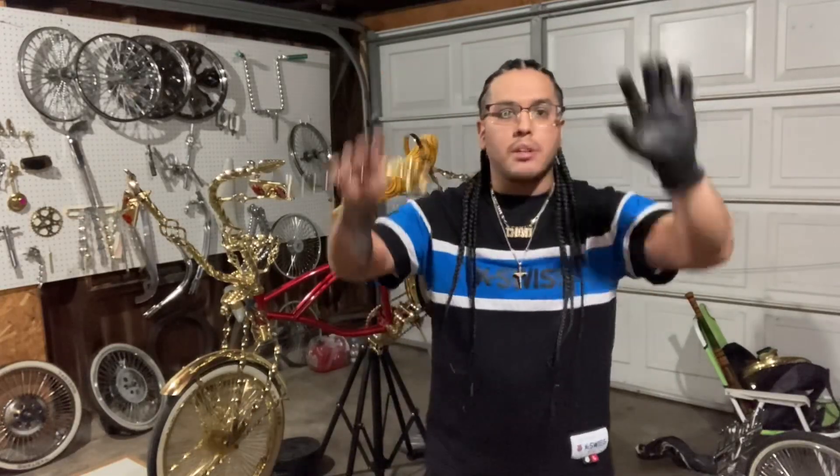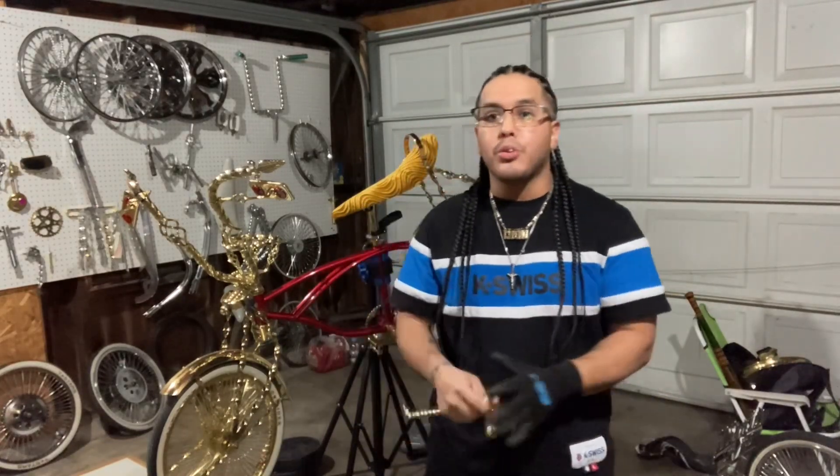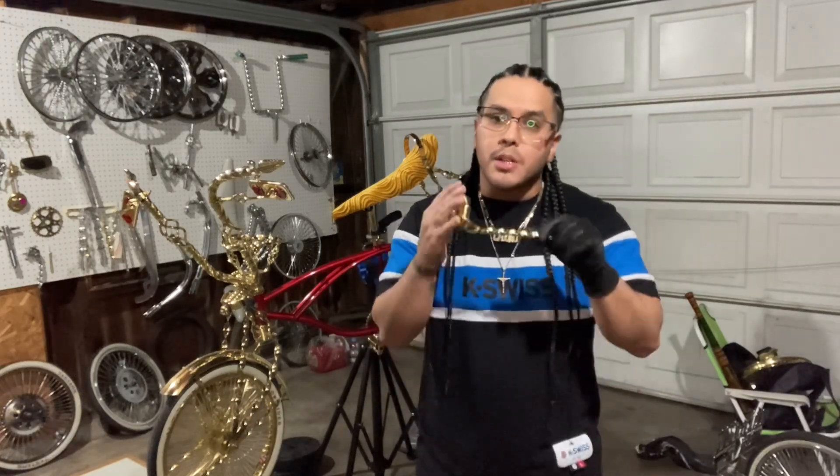I hope y'all doing great, man, for real. I hope y'all doing the best of the best. I just want to let y'all know — just keep praying, whatever situation y'all going through in life. Pray, man. Good or bad, pray. Have faith. Never lose hope. Those three things in life, man, are gonna take you a long, long way. Just keep doing that.